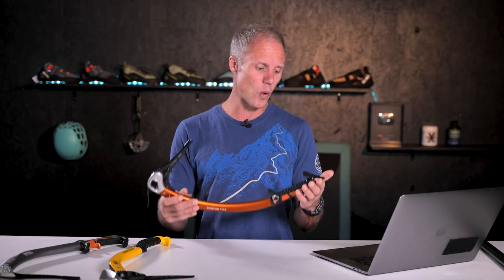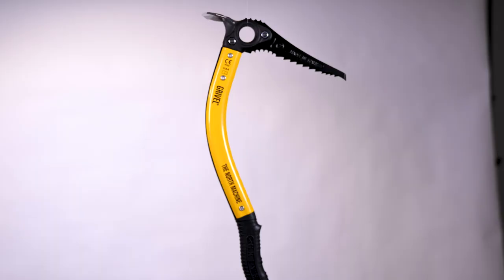It's very adjustable and a good one for those with an eye on the budget, as it's on the cheaper side. Our final model is from a mountaineering classic brand — of course it's Grivel, and this is the North Machine.